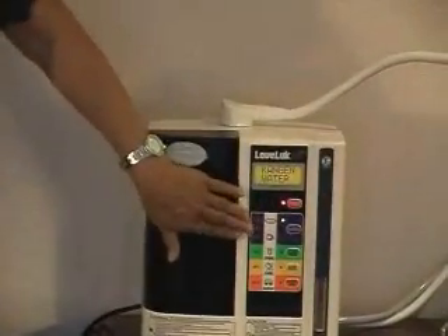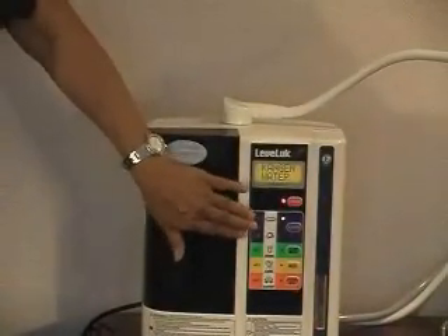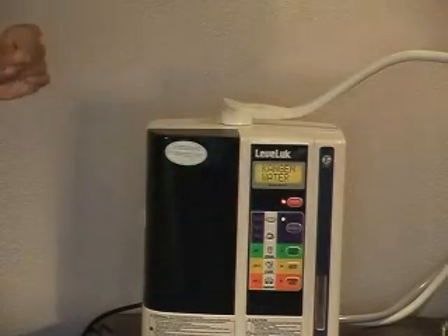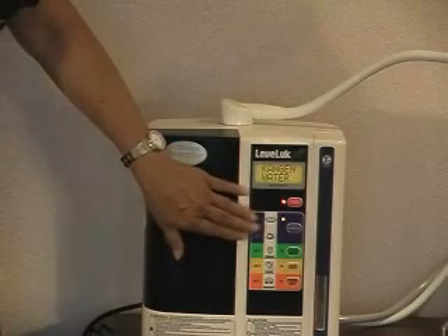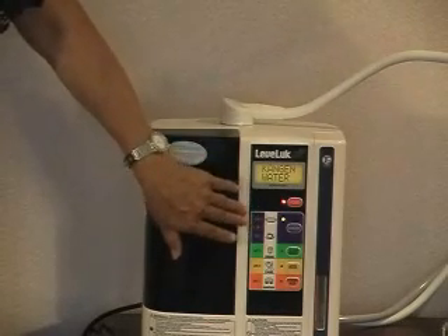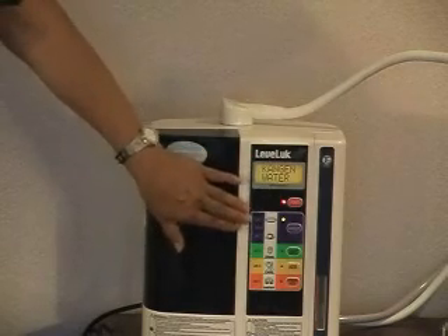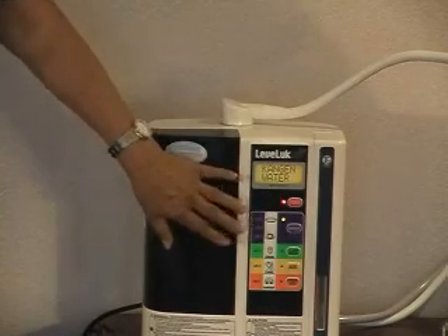The top part, which is coated in purple, is your Kangen water at three different levels: 8.5, 9.0, and 9.5. That is your drinking water — the water that you want to drink to stay healthy and to alkalize your body.